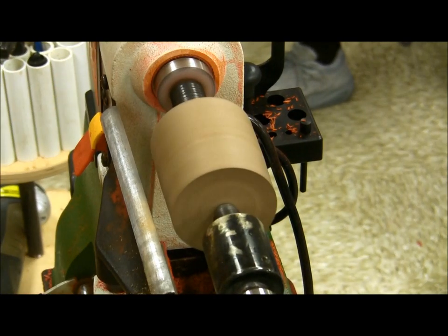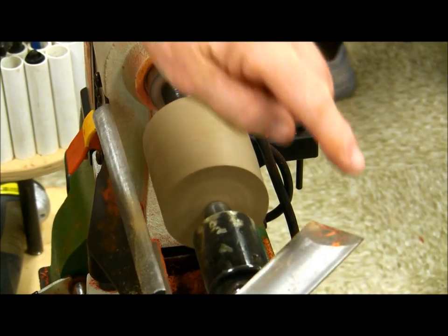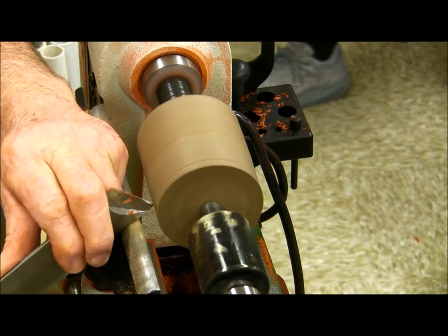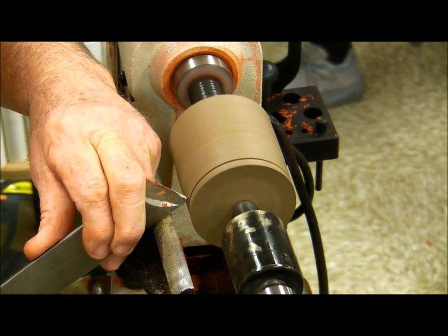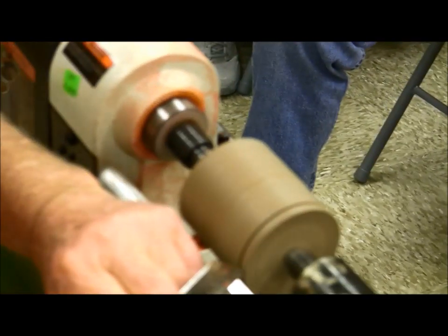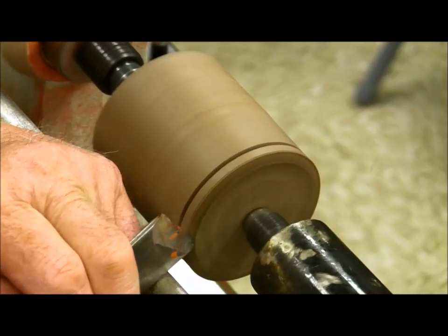This is about the maximum diameter you can safely use the skew. The biggest problem people have with the skew is they let it slide down and get that point caught. That point is very valuable for making a bead cut — you just keep going down in there and taking the wood out to do really nice decorations. You can use the other point but then you've got metal in the way and you really can't see what you're doing. It's really good for trimming off the end, but a spindle gouge works better.